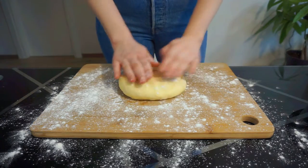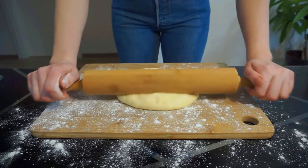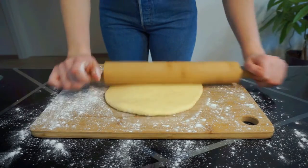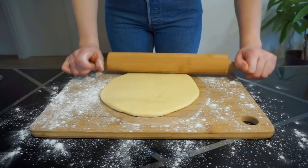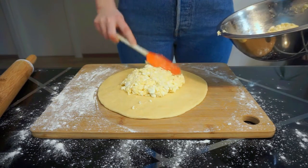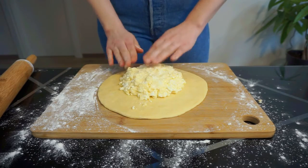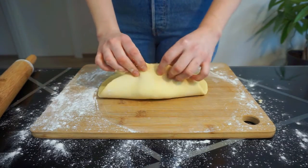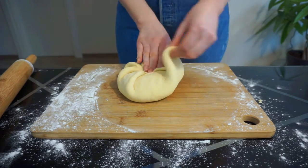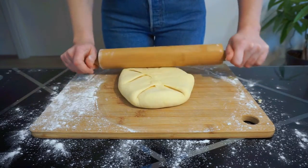Now gently punch down your dough and turn it out onto a lightly floured work surface. Using a rolling pin, roll it out into a circle until it reaches about 25 centimeters in diameter and about 5 millimeters thick. Pile the cheese in the middle, leaving at least an 8 centimeter perimeter of dough. Pat the cheese into a disk, ensuring that it's of even thickness. Fold the dough over the cheese mixture, pleating and pinching to ensure that the filling is completely sealed in.